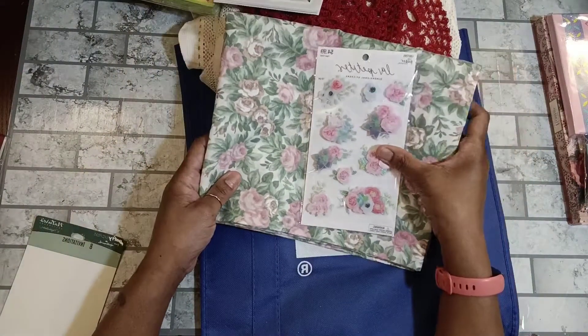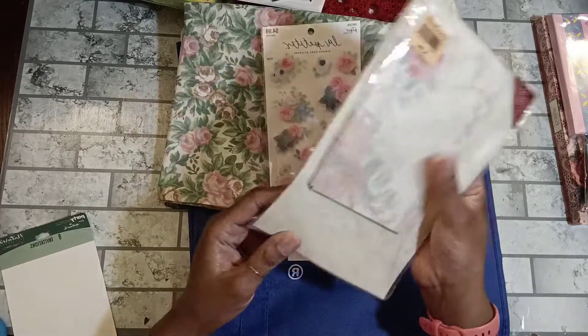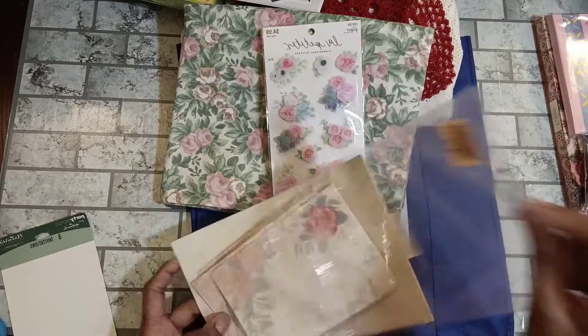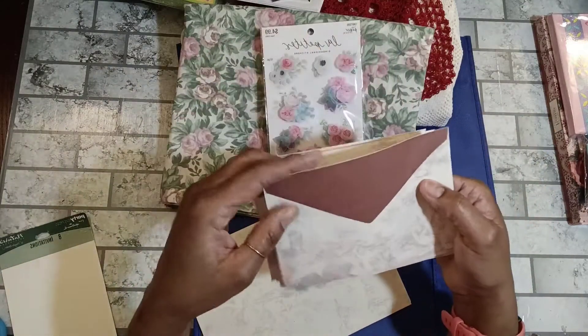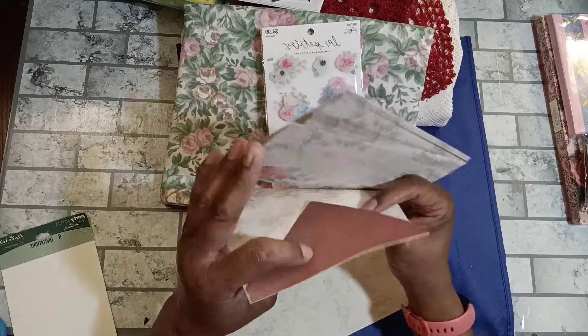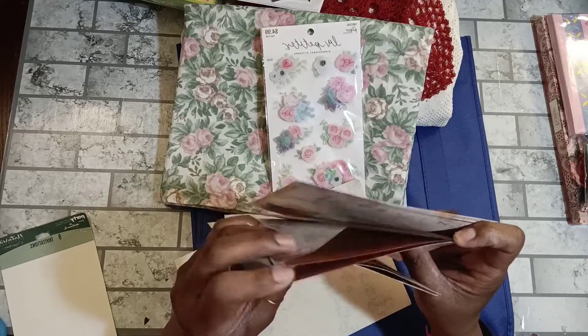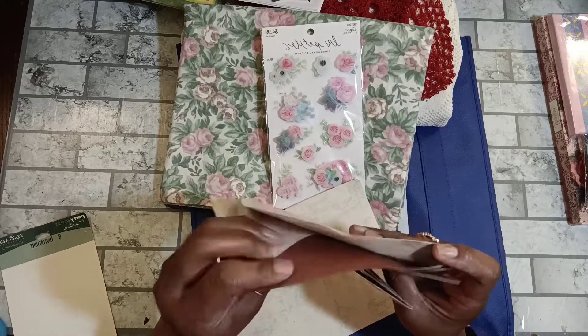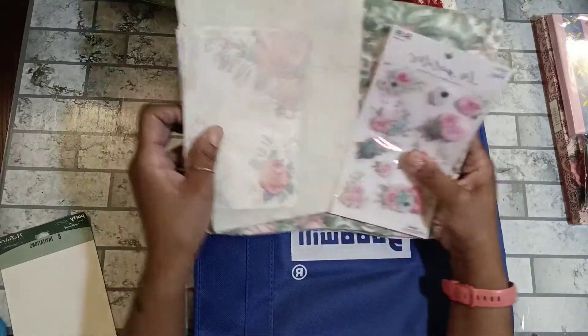These rose stickers will look nice with that rose fabric I picked up. I also got this stationery letter set — 10 envelopes and 15 sheets of letter paper — and I paid 99 cents for it. Look at these pretty envelopes! I counted all ten envelopes and the paper that comes with it. I thought that would be nice — it could be the start of a kit.